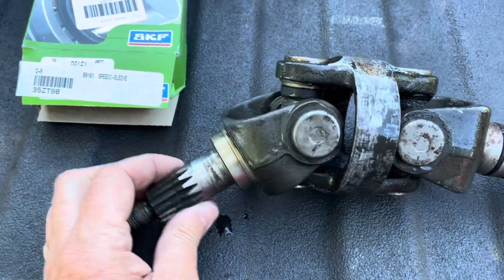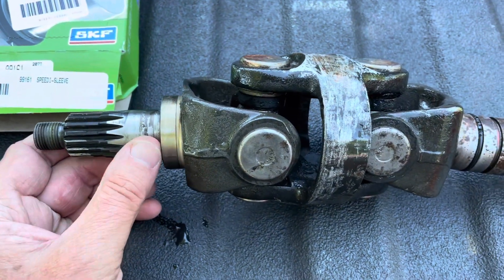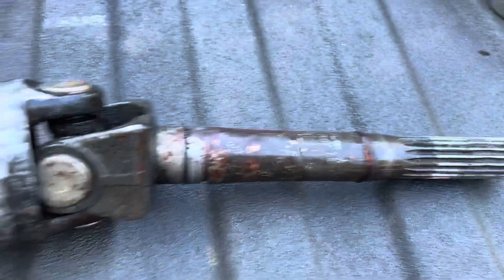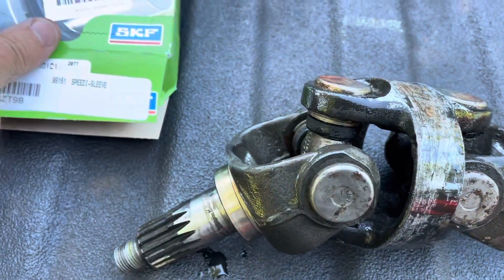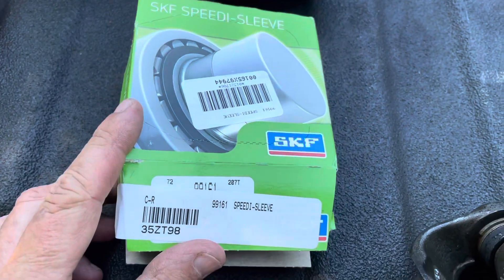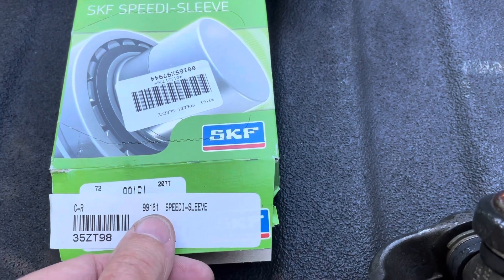To repair that you can either replace the entire drive shaft — I think it's about $700 or $900, but this is a Bravo 3 by the way. To repair it you can buy a speedy sleeve, I think it was like $35, $40. This particular one is $99 to $161 for the Bravo 3.